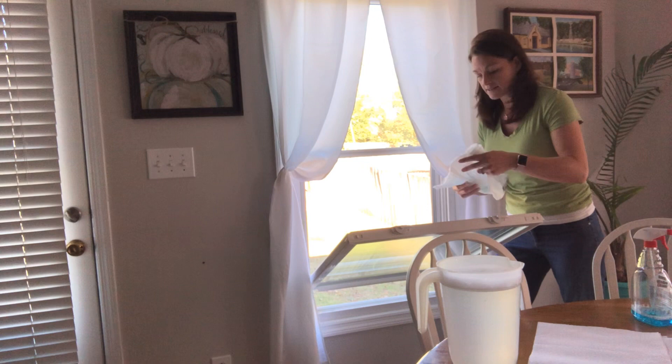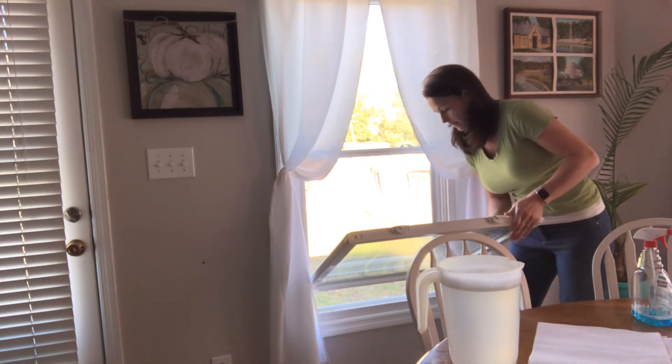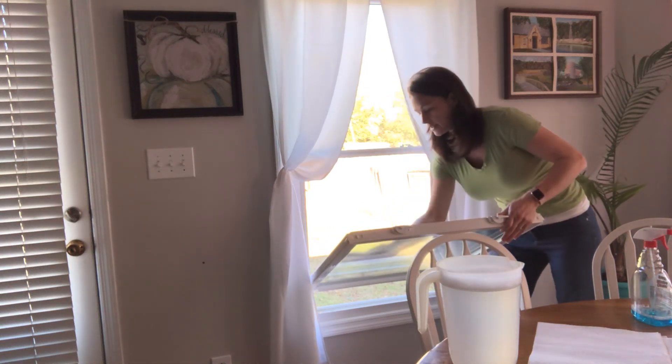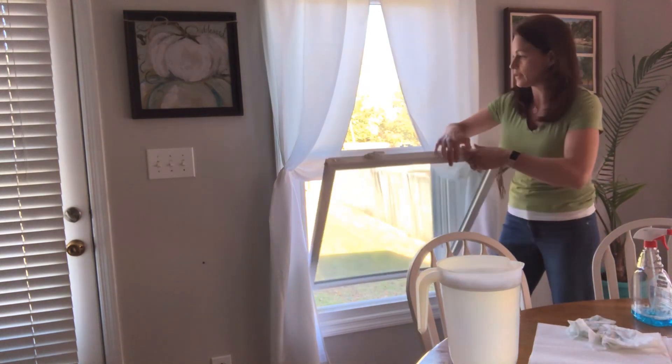These windows are fantastic — they're wonderful for cleaning, made it very, very easy. But if you're not careful you could also break your window very easily. So just be careful. Those two latches are all you need, and then you set it back up.